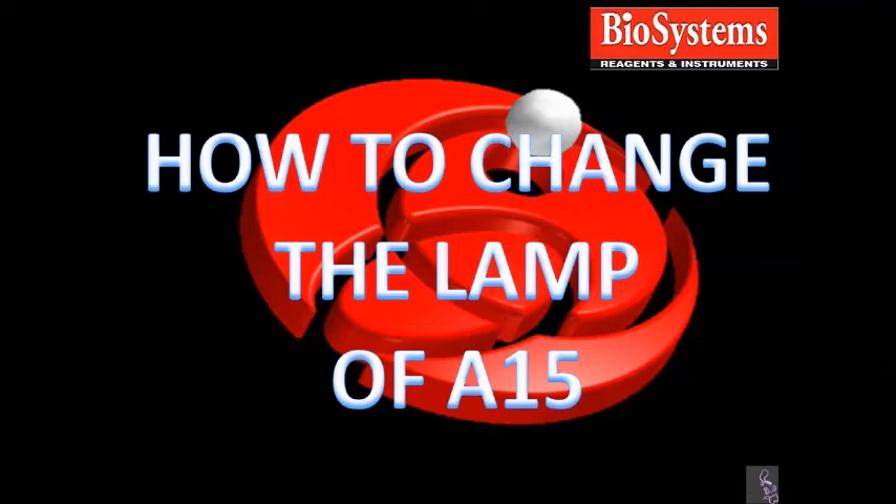How to properly change the lamp of the A15 analyzer. This is to make sure that you obtain accurate results at the maximum performance of the lamp.